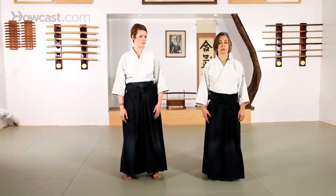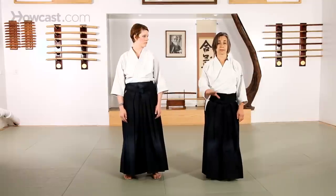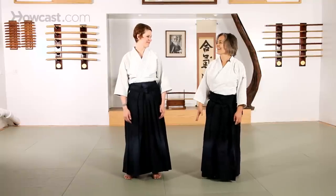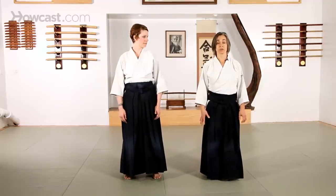So every technique that we do in Aikido standing, we have to do on our knees in suori waza, or with the uke standing and the person throwing on their knees — which is kind of how I do Aikido all the time because I'm so short. So I will show you a few techniques from suori waza.